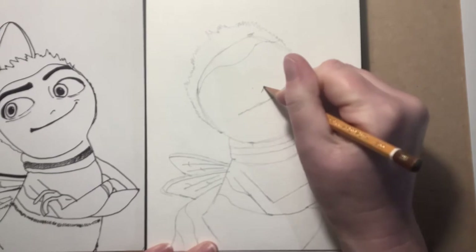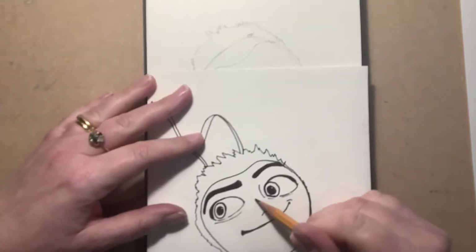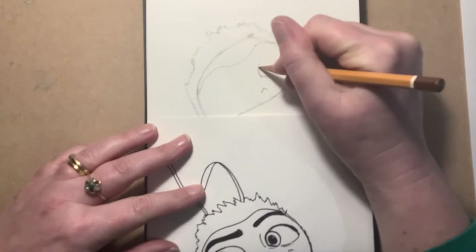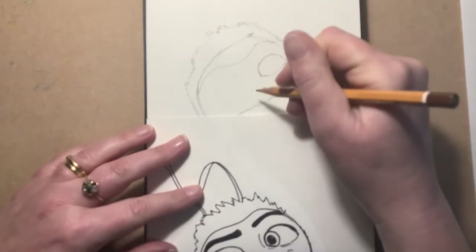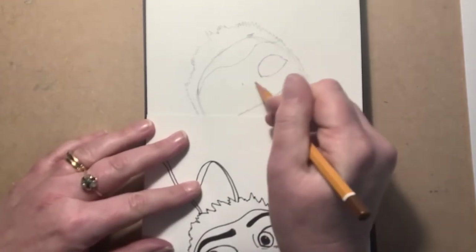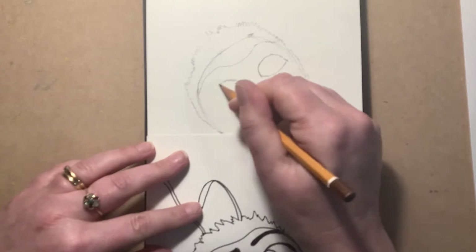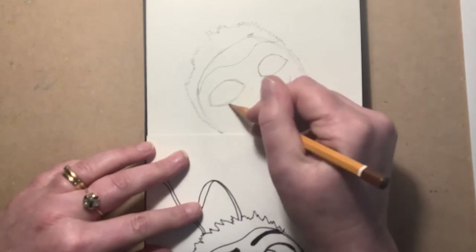Let's get those eyes in. I'm going to think about the eyes in relation to the nose. With these Pixar characters the eyes are really difficult — they're not as you'd expect, so you've really got to focus on the shape. I'm taking it up, round in a curve, and round to there. I'm going to get the shapes in before I put in any of the details. They're almost on an angle, the same angle as his mouth because his head is tilted, so one eye is slightly bigger — I'm going to take it right out to there.